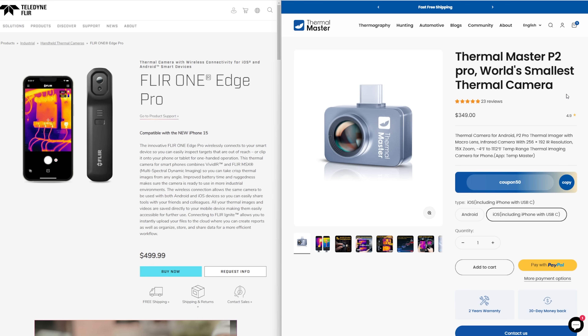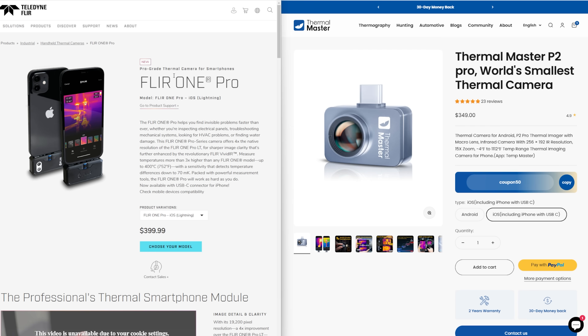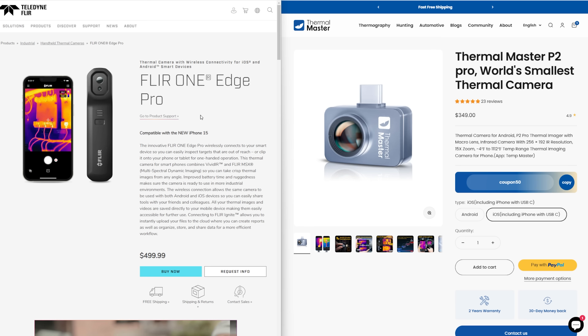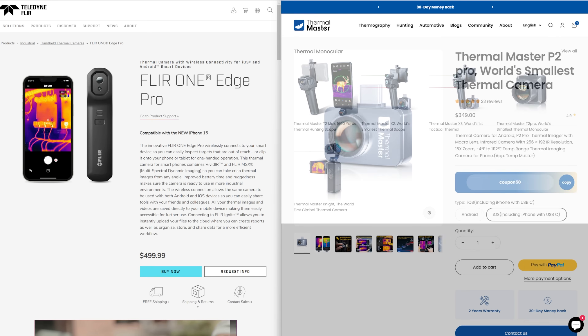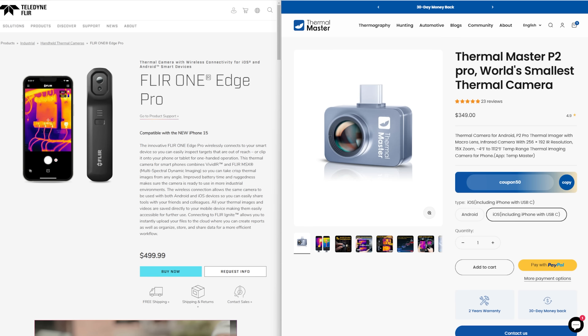The Thermomaster P2 Pro is $349 US and the FLIR One Edge Pro is $499 US. The FLIR One Pro is closer of a competitor because it plugs into your phone the same way, and that's $399. But since the FLIR One Edge Pro is what I started with, that's why I'm going against the P2 Pro that they sent me. There's also a P2, which is a smaller one at $249, but it does not have iPhone compatibility, so that's why we got the P2 Pro.